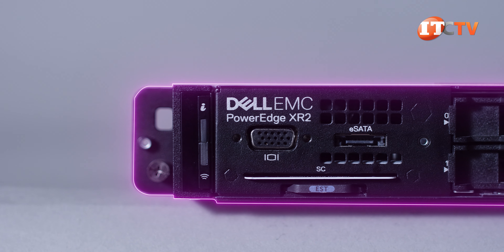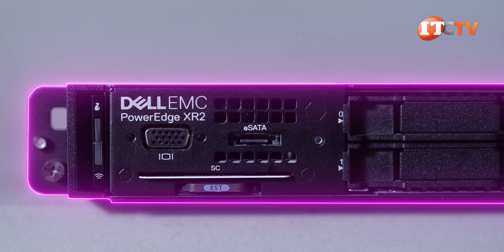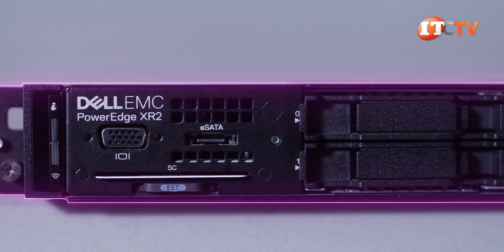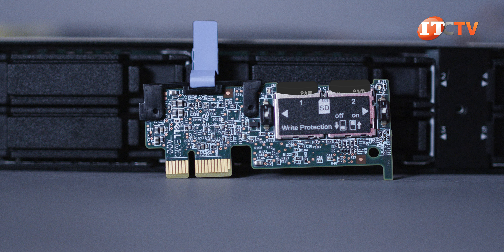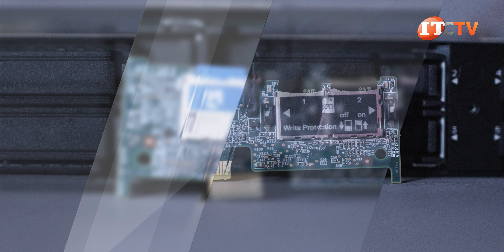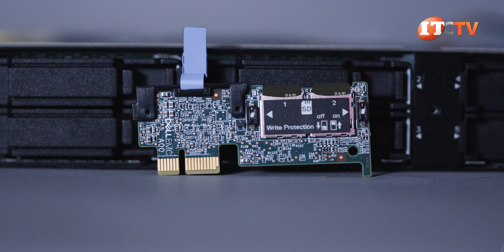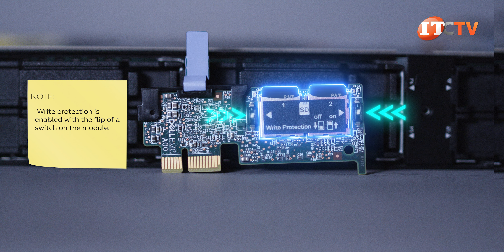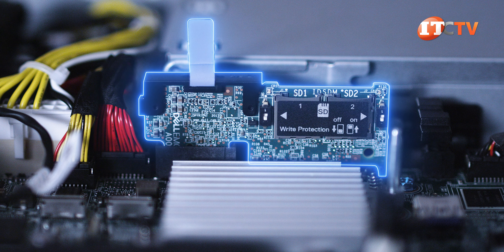One of the interesting things you can get is an OEM-debranded or rebranded bezel to include your company logo. For hypervisor support, an optional internal dual SD card module supports one or two SD cards on one side with an optional flash memory card on the other. The second microSD card is dedicated for redundancy, while the flash memory card can be used by iDRAC for storage. The IDSDM plugs into a dedicated slot on the motherboard.